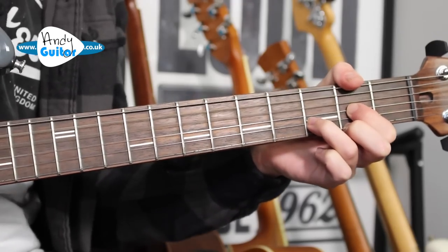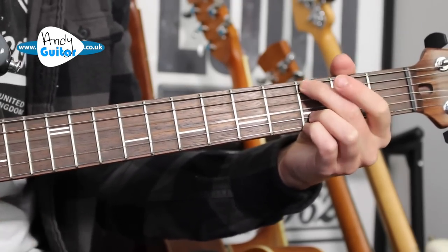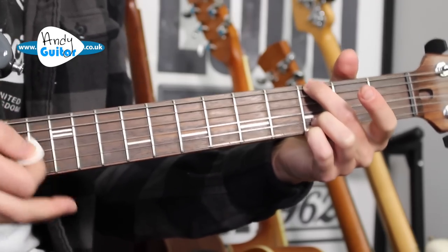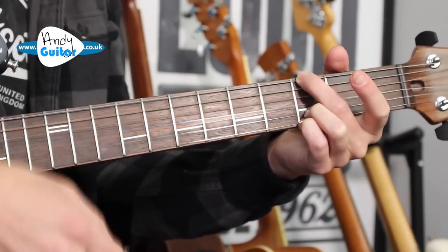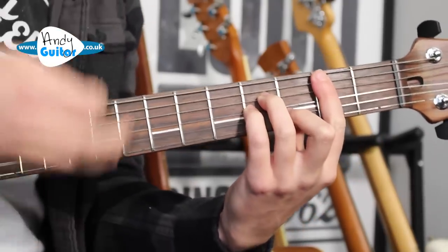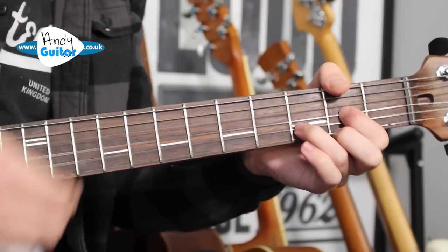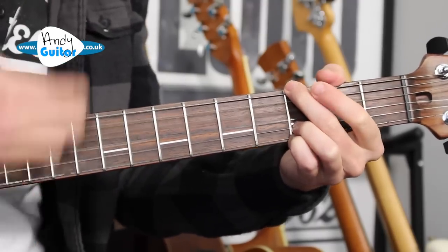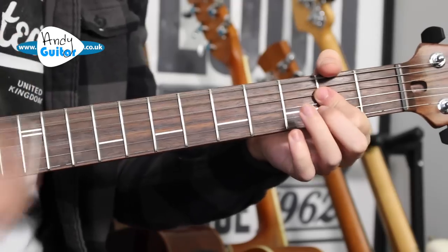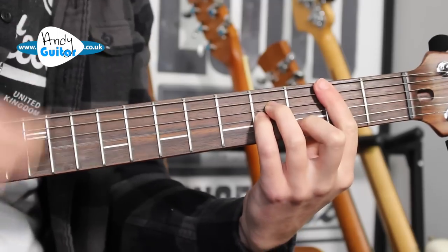Then it's a D major chord just for a bar, and then a G major chord, which I'll play as the rock G — with all fingers apart from the first one, just lift off the first finger. So we would have, in total: 2, 3, 4. 'And if I had a choice, then I'd always know what might be your friend.'